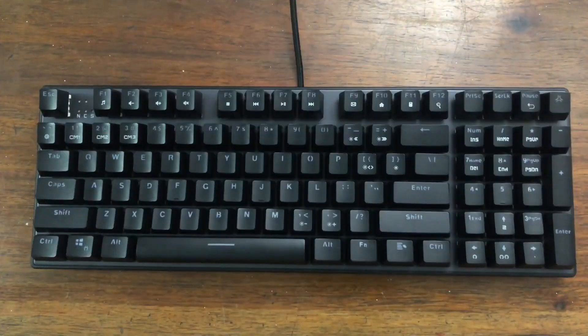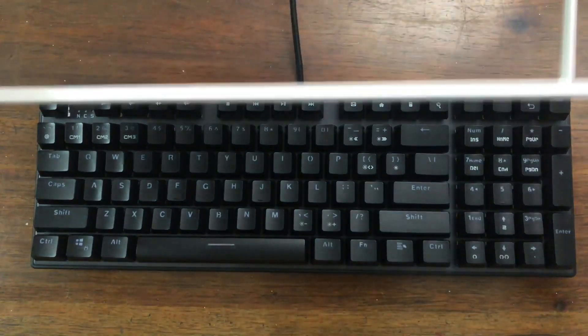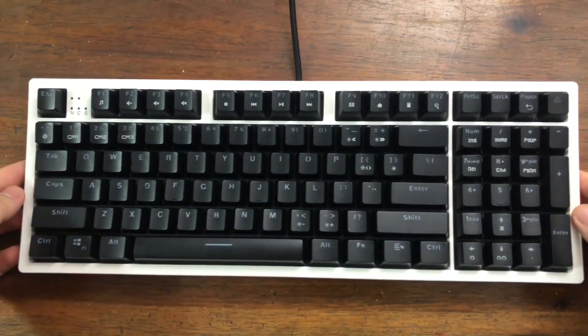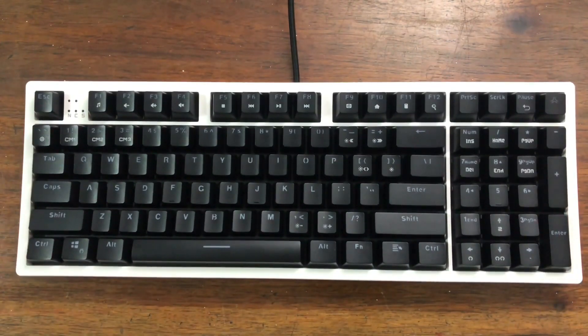Finally, put the keycaps back on the keyboard. If you liked the video, please give it a thumbs up and please subscribe to my channel for more content like this. See you on the next one.